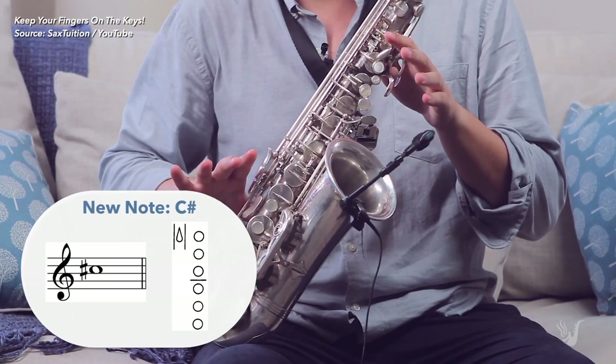Next up we have five questions from Larkia. First: 'Do you have any tips on finger motion switching from one note to another?' Yes — I'm very big on keeping your fingers on the keys at all times, or as close to the keys as you can. I see a lot of beginners with their fingers flying around; that's a really inefficient way to play. Try and keep your fingers on the keys and make those transitions as smooth as possible.